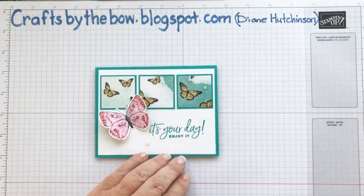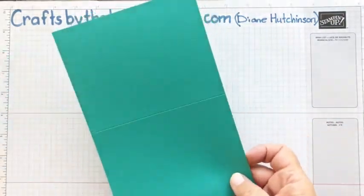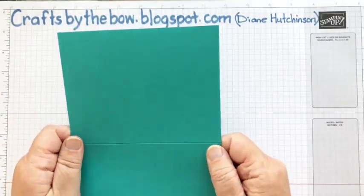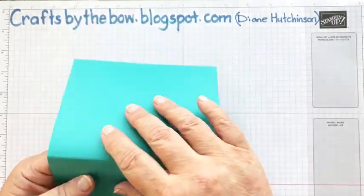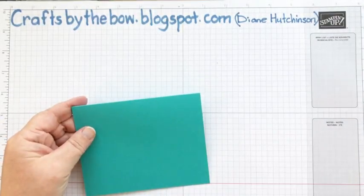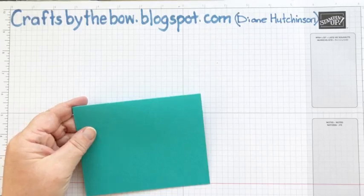So the first things we need are that base card. I've got my Bermuda Bay and I love this colour — I don't use it often enough but I think it's such a pretty colour.